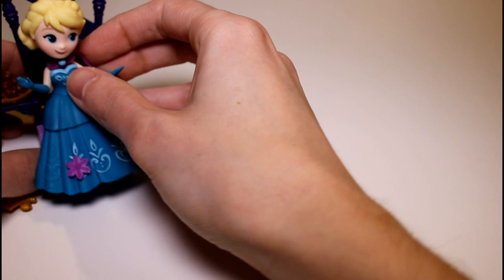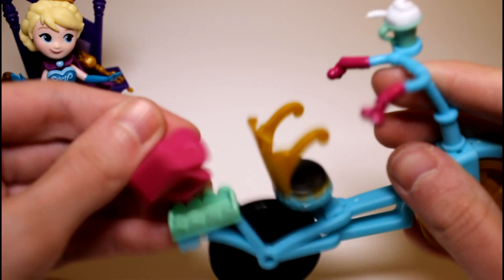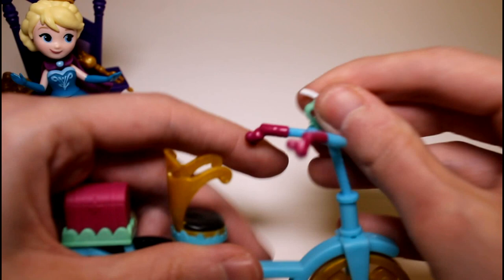And then moving on to Anna — we have her bicycle. This is so cute so far. This is really cute — we can pop this out and pop that back in. And this can hold things. She also has this little shake or drink right there that she puts in the cup holder, which I love so much. That is so cute. I just wish it had like a little kickstand or something so it would hold up.